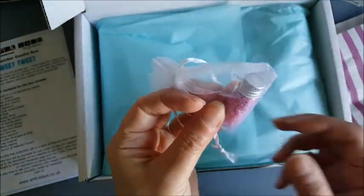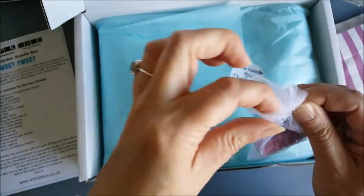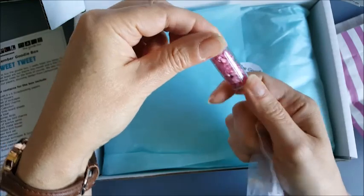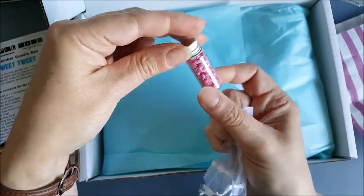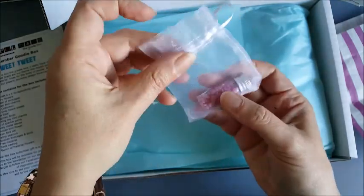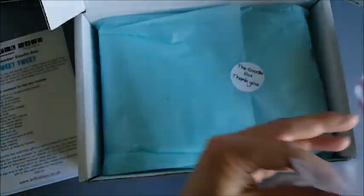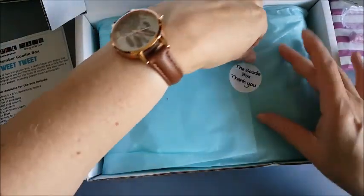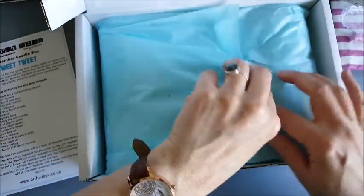Oh wow, look at that — that's really cute. Some little pink crystals, embellishments in a bottle, which is going to be really nice. An organizer bag — everybody likes those. And more tissue paper.